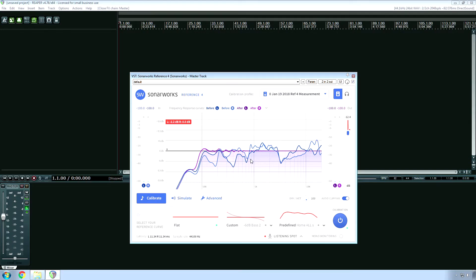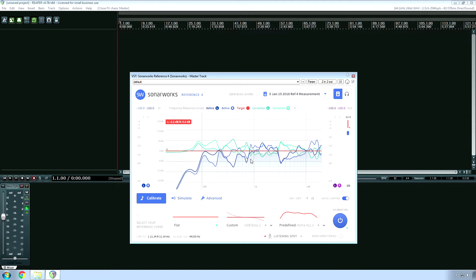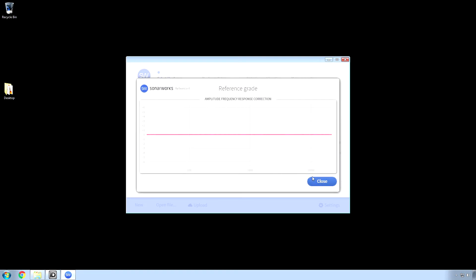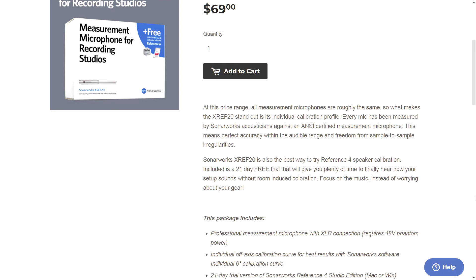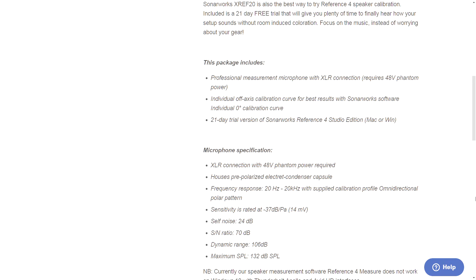There's also a wet/dry knob, which is a very useful feature. Another reviewer said they like it at 70–80%; I usually keep it at 100%, but maybe I'll try that out eventually. SonarWorks does allow you to use different manufacturers' calibration mics, but accuracy is not guaranteed. So for $70 — or sometimes $50 when it's on sale — I don't think it's worth the savings to take a gamble on unknown microphones.